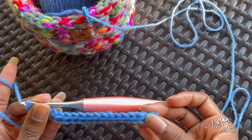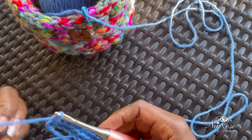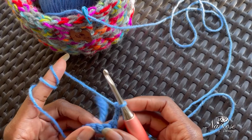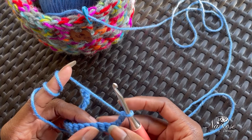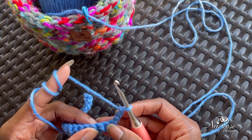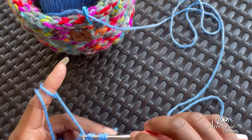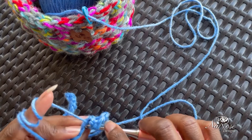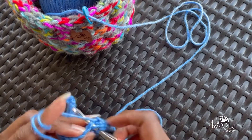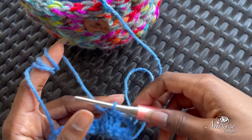I finished my row of single crochets — it might curl up on you a little bit or a lot depending on your tension. I'm here at the end and I'm going to chain three — one, two, three — and turn. You can turn and chain three, whatever your preference is. I'm going to skip the first stitch because this chain three is going to act as my first double crochet, so I skip a stitch and I'm going to double crochet, catching the top two loops, then again for the second double crochet, and my third double crochet.